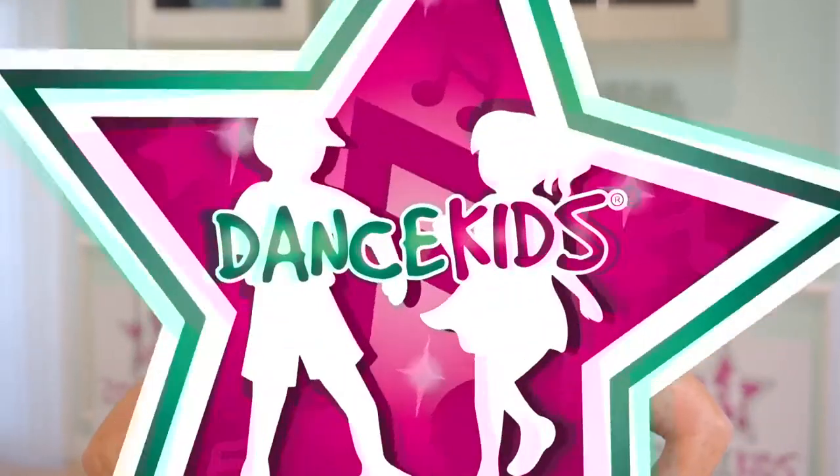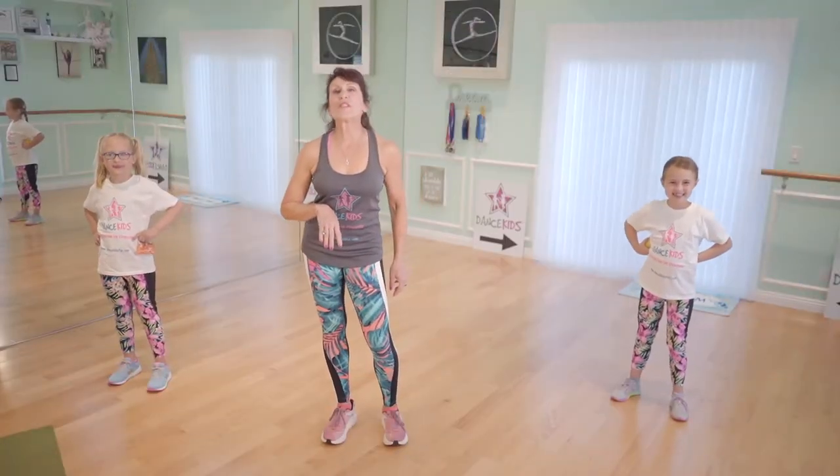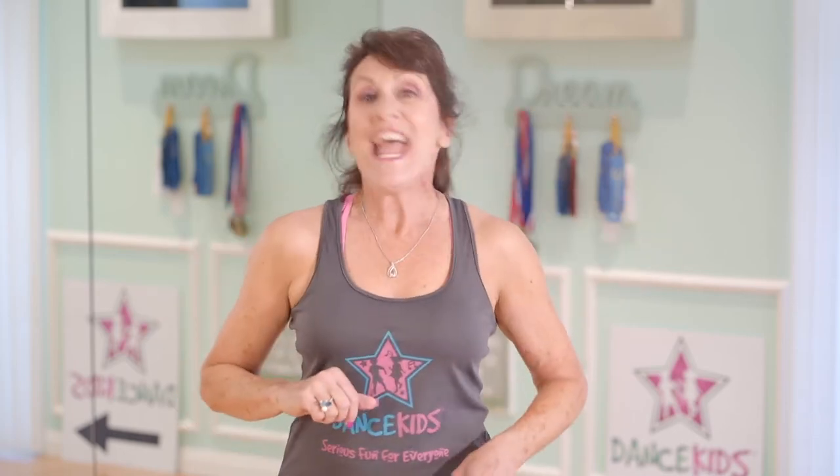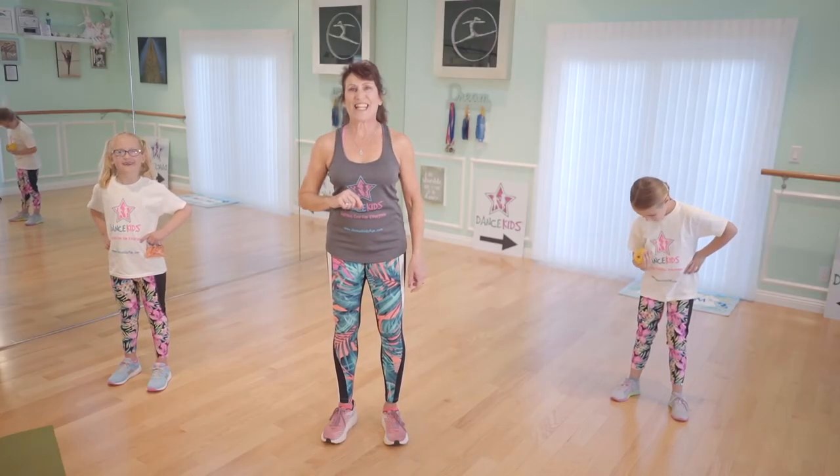Okay, girls and boys, are you ready to have some serious fun? Hands on your hips, smile with your lips. Before we start doing some serious fun dancing, we're going to do our Dance Kids Healthy Tip of the Day. Today I have Lulu and Alexis with me, and they are my superstar dance kids.